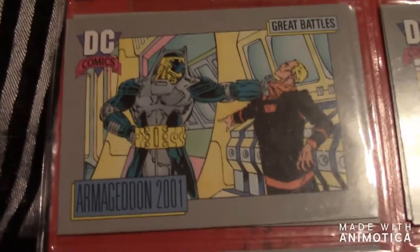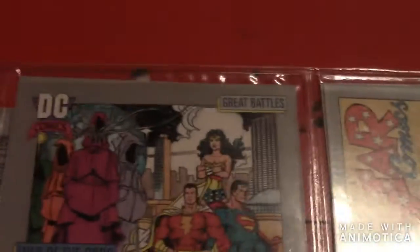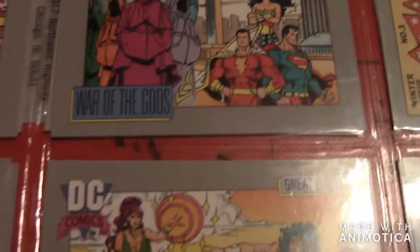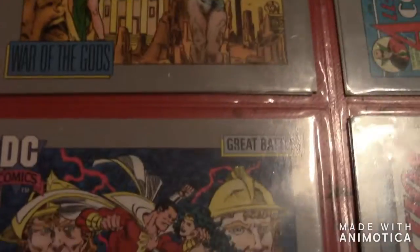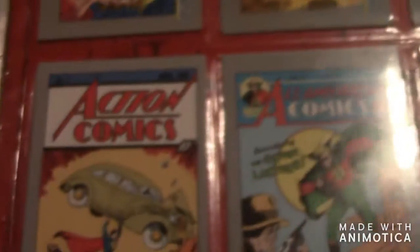Then there's the Great Darkness Saga — a few cards for that. Then up here there's Armageddon 2001 — a couple of those cards. Then there's the War of Gods — featuring Shazam, Superman, and Wonder Woman — a few cards for that as well. And then there's a bunch of Action Comics cards.